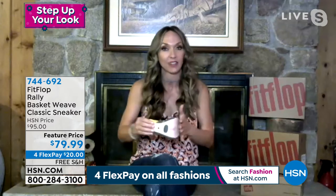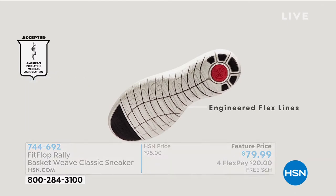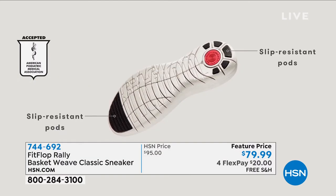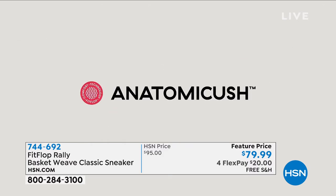This is the Rally silhouette. We saw a Rally earlier that had the Uber knit to it, so this one is going to have the anatomic cush. You have the flex grip lines just like the Uber knits with the dual density foam — firm cushioning at your heel with a medium density foam throughout the rest of the toe box. You get a low profile but all the benefits of shock absorption, even weight diffusion throughout your foot. The flex grip lines let your foot walk and bend — it doesn't feel structured like a lot of fashion sneakers, and they're feather light.